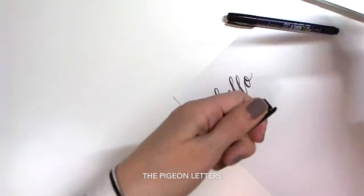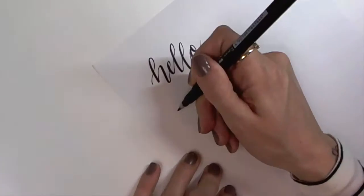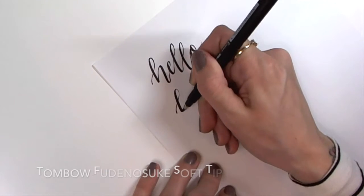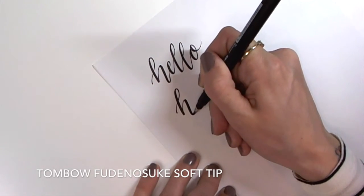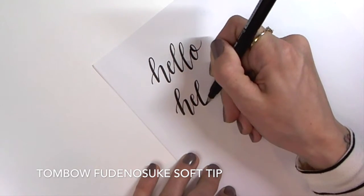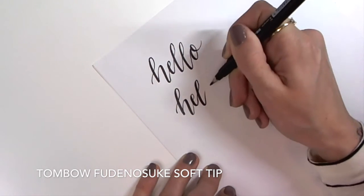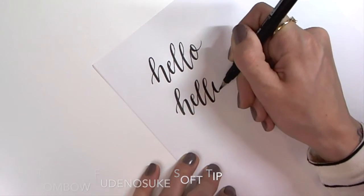The second will be the Tombow Fudenosuke soft tip. This one will allow you to create a bolder downstroke. It's also a lot softer when you write with it, and you can actually feel that.